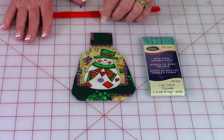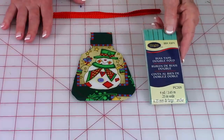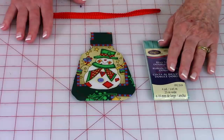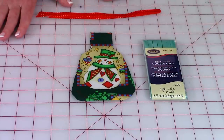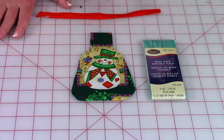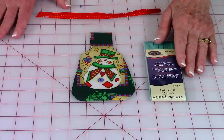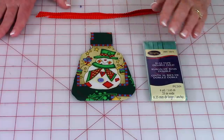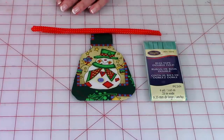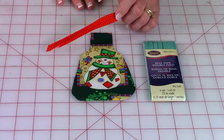The bias tape I'm using is by Wright's — W-R-I-G-H-T-S — and it is one-quarter inch. The problem I had was finding it in the right color for Christmas; there was no red or green anywhere I went. I did find it on Amazon but it was three times the price it should be. So if you can't find red or green bias tape, you can make your own — I have a video on that and the link will be below the screen.